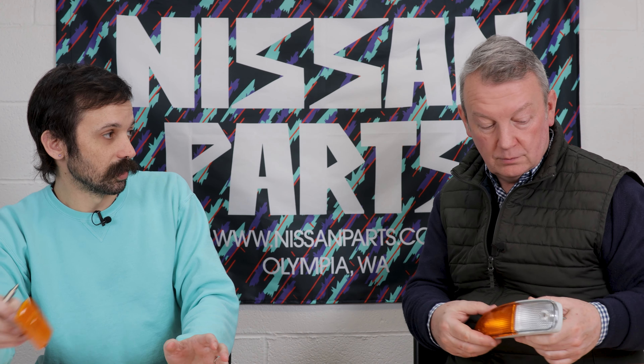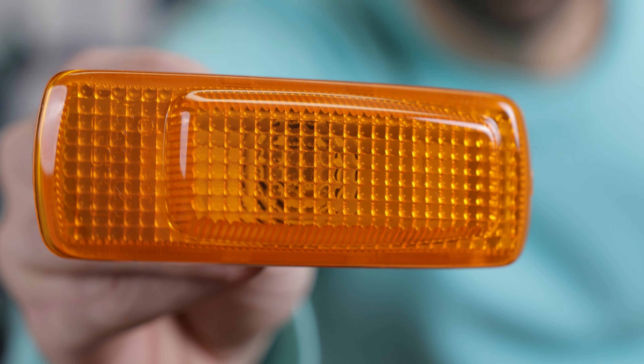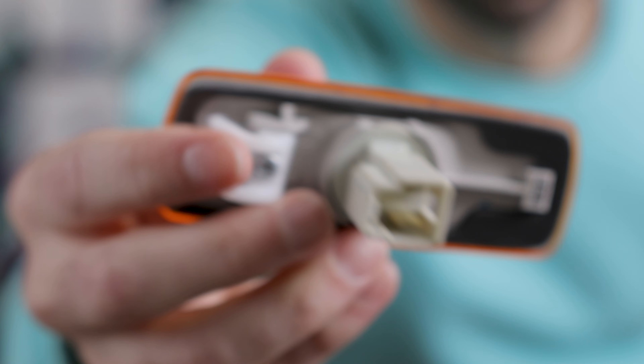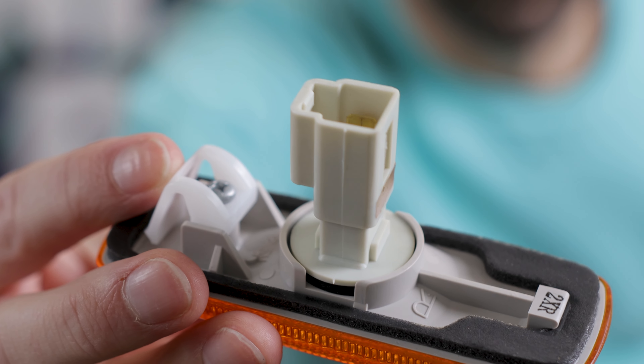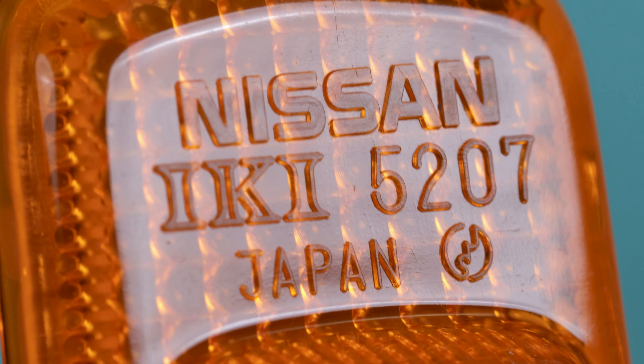The JDM marker lights are amber, and the late JDM versions have this little bump out, which is really common on Japanese marker lights where the US ones are just flat. I don't know why they do that, but I think it looks kind of cool. It's not a huge difference, but your marker lights probably look like your turn signals — they'll get the little craze lines in them and get broken.